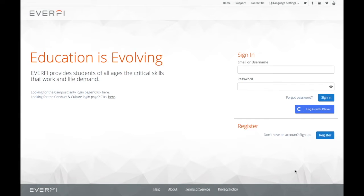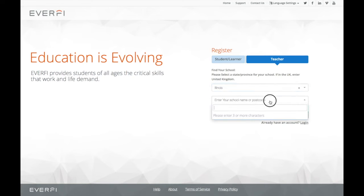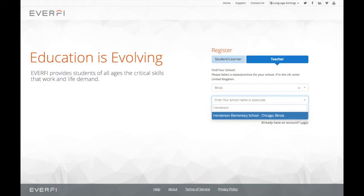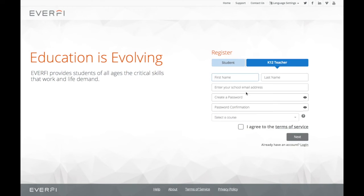First, click the blue register button on the right side. Then click where it says teacher. Enter your state, and then you'll have to start typing the name of your school — it should pop up automatically. Then click next and just fill out your account details here: name, school email, and set up your password.